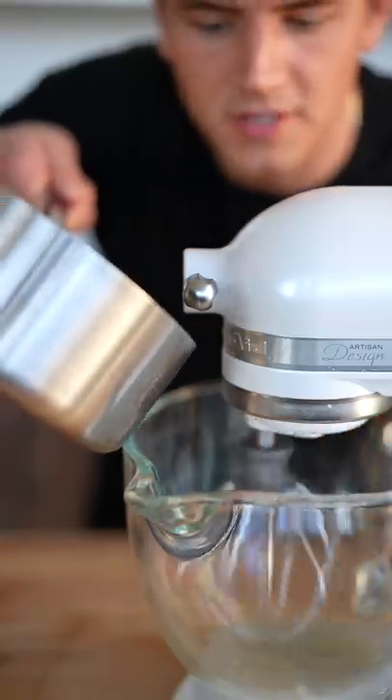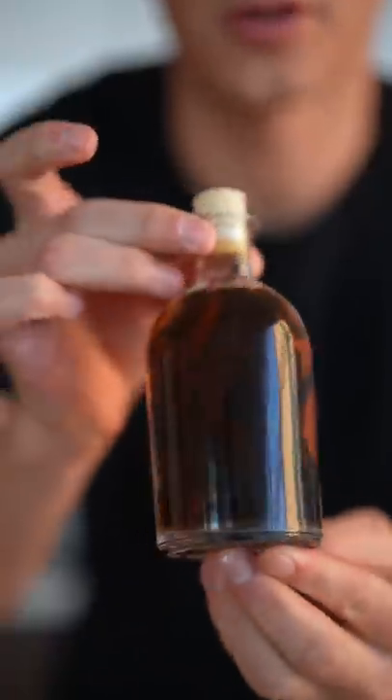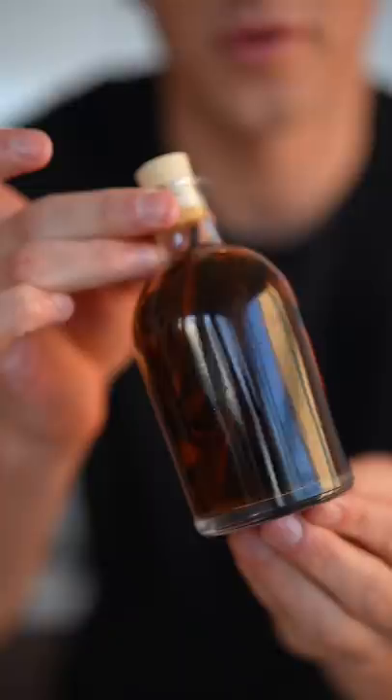Once it hits 240, mixing on low, begin to pour in your hot liquid. At this point it smells really bad, and that's okay. Add in a little vanilla extract. My homemade vanilla extract isn't quite ready yet — we still have to wait about 350 days.